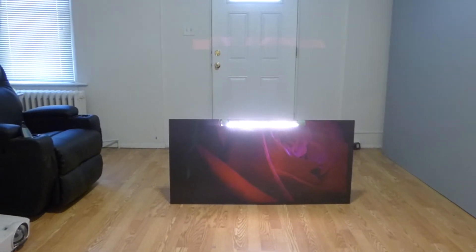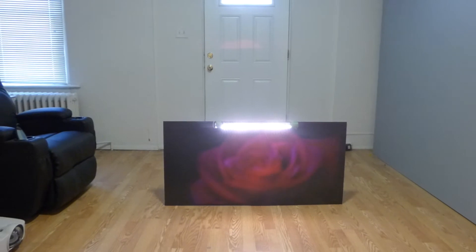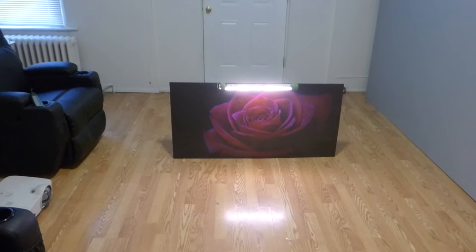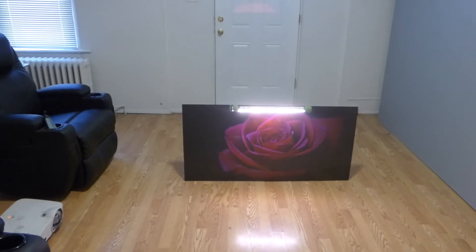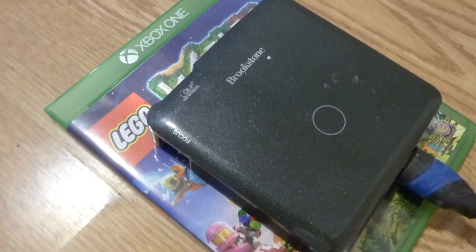And we're doing this on 2,000 lumens. Look at this. Okay, I'm going to stop messing with you guys. Actually, this is not 2,000 lumens — it's actually 200 lumens. We are using our Brookstone Pocket Projector at 200 lumen 720p.